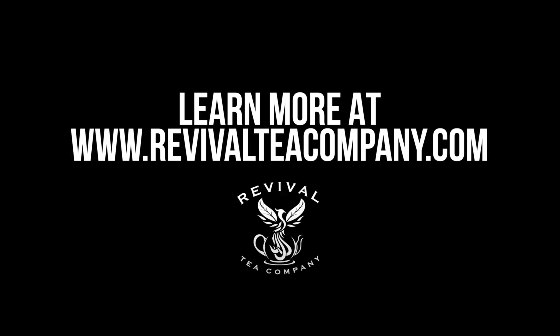And that's our Earl Grey tea, available both loose leaf and in teabags. Cheers. For more Revival Tea content, make sure to like and subscribe, and let us know down in the comments what you're currently sipping on.